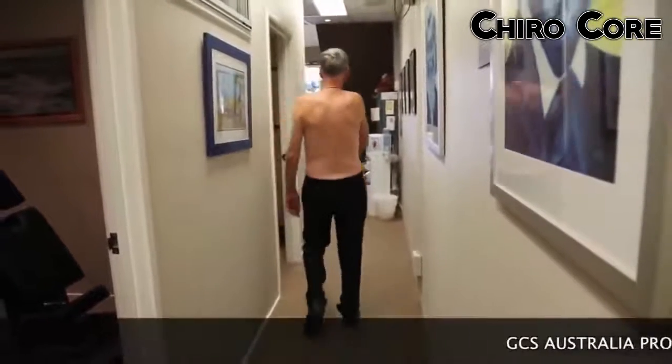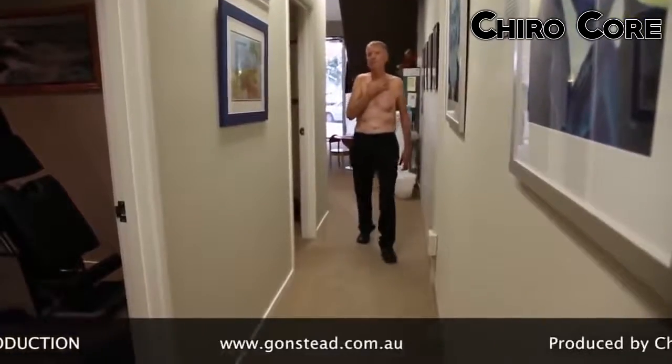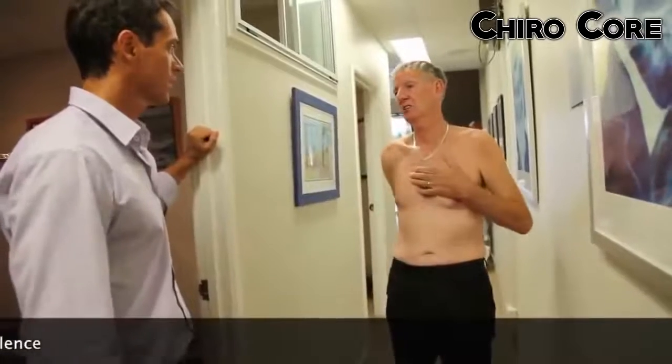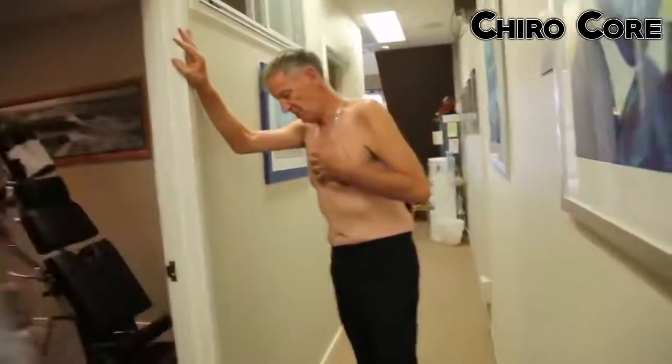That means the part of nerve function that helps with muscle strength — you're starting to come back. It's good to see, you're on the right track. We've done the hard work, so we'll see how you're going in — what would that be, four, five days? Yeah, five days. Cool, all right buddy, thanks Sam.